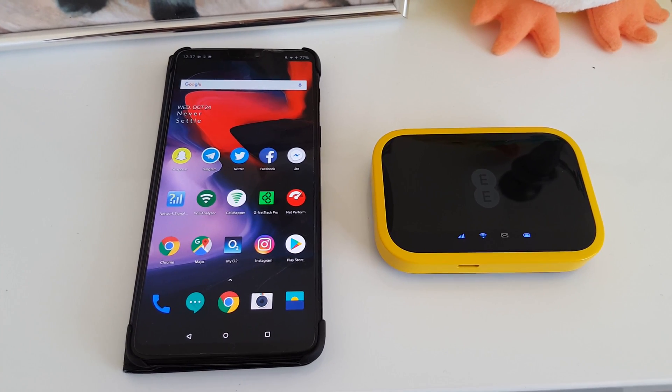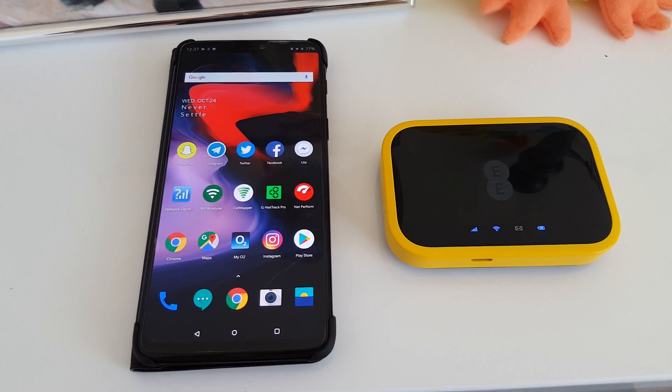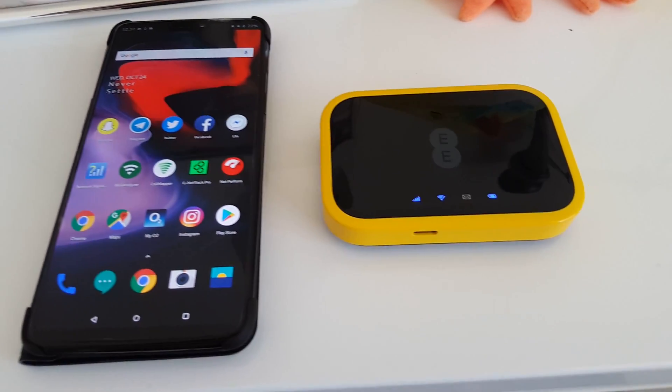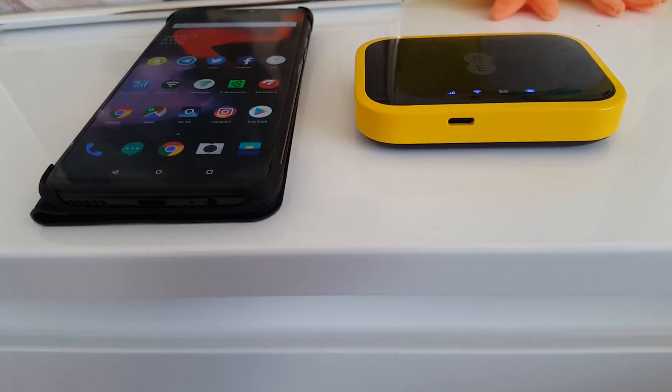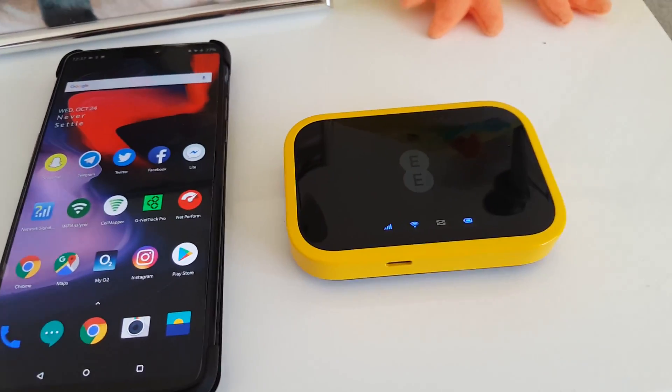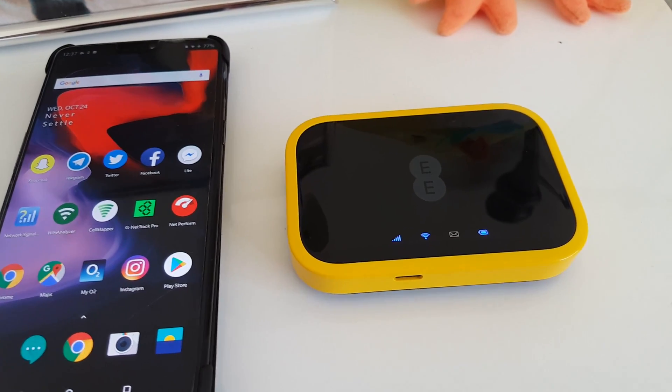The 4G Wi-Fi is located here next to my OnePlus 6 smartphone, so you can see it is quite a compact device, albeit a little bit thicker than the phone. That is to be expected because it houses a substantial battery which I will talk about in a moment.